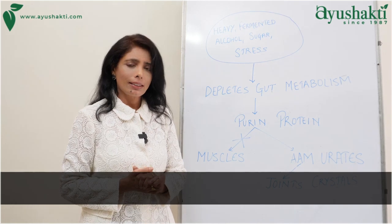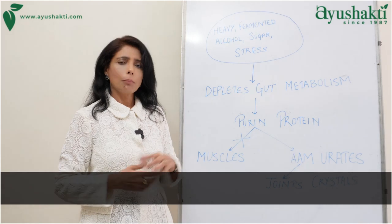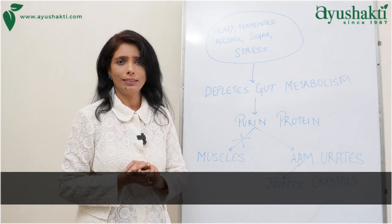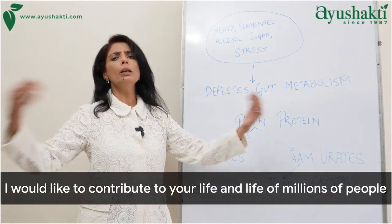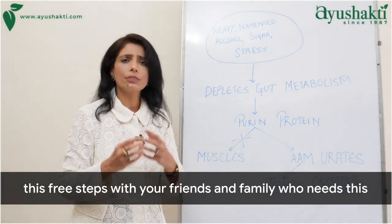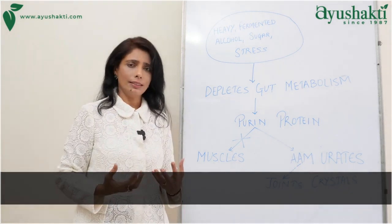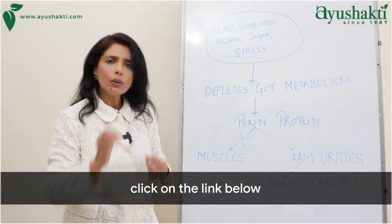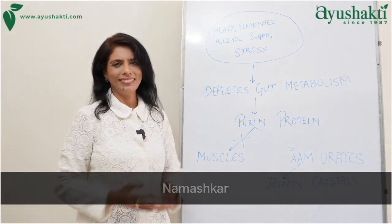My dear friends, our purpose is to work on the root cause. By sharing these secrets on how to take care of gout, I would like to contribute to your life and the lives of millions of people. Do share this wisdom with your friends and family who need it. If you want help from our doctors and a customized plan for definite results, click on the link below — we will be more than happy to help you. Namaskar.